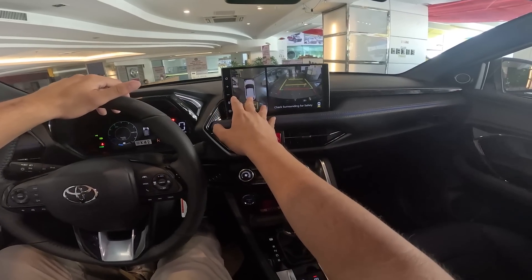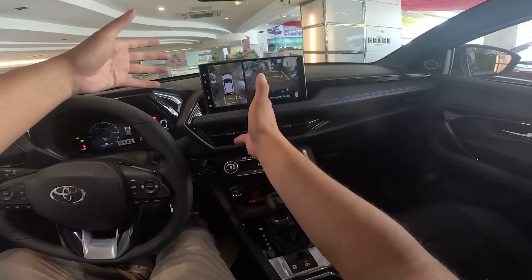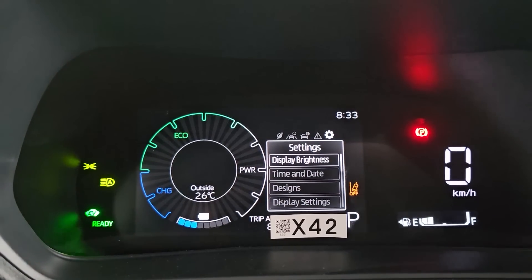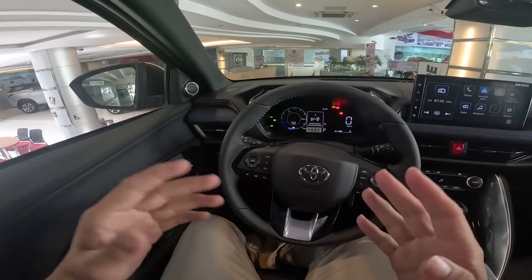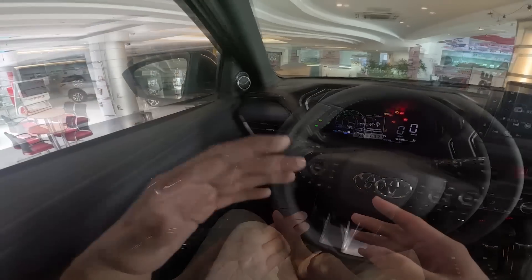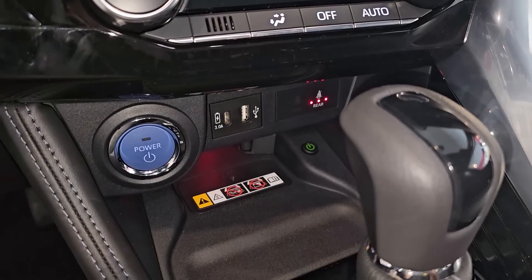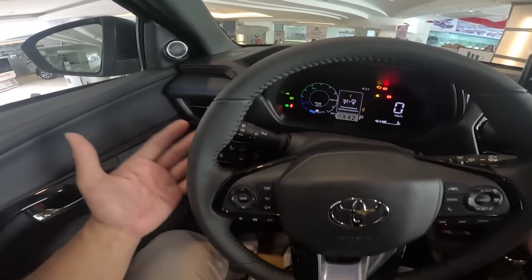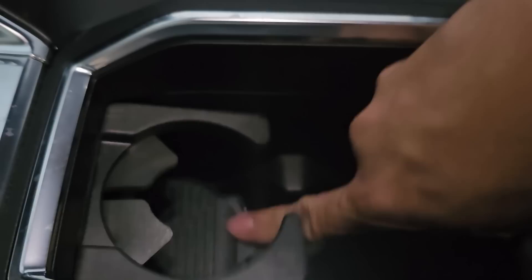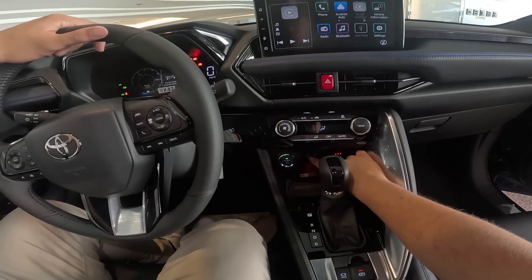Like the V variant, this gets a 360-degree camera with better resolution than the one on the Corolla Cross, plus active guidelines — though no 3D rotatable view. Instead of a tachometer you get a power gauge showing battery charging or discharge. This comes with Toyota's full ADAS suite: adaptive cruise control, lane keep assist, autonomous emergency braking, and blind spot warning — which you don't get on the V variant. There's a wireless phone charger, an electronic parking brake without hold, two deep cupholders, retractable shallower cup holders, one 12-volt outlet, one USB-A port, and one USB-C port. Note: no paddle shifters unlike the V variant.